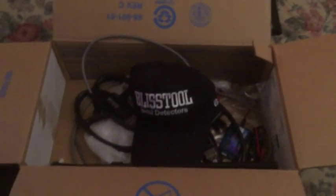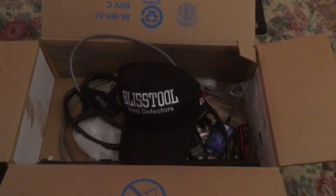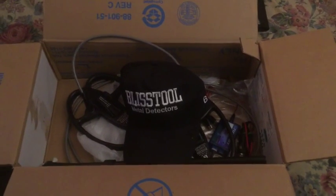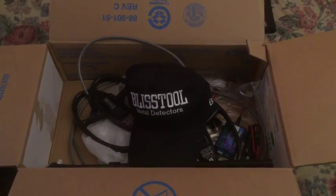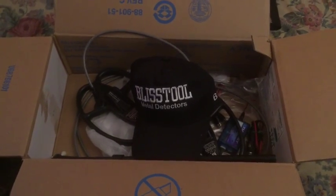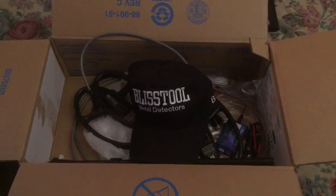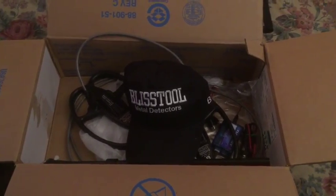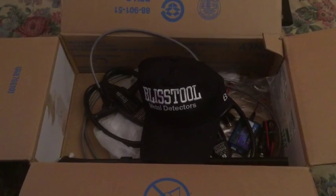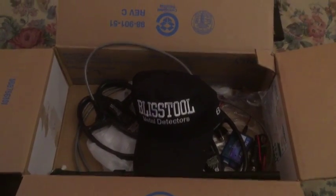Now we're all ready to go. Derek is over in Bulgaria right now being trained so he can do the repairs on the Blistool detectors in the United States, instead of having to send them overseas to Bulgaria. He's touring the facility right now — pretty cool being over there in Bulgaria. Wish I was over there with him!